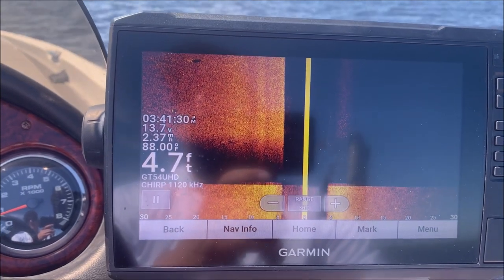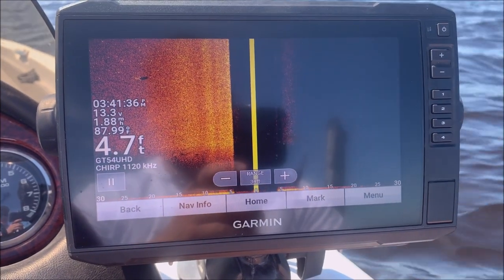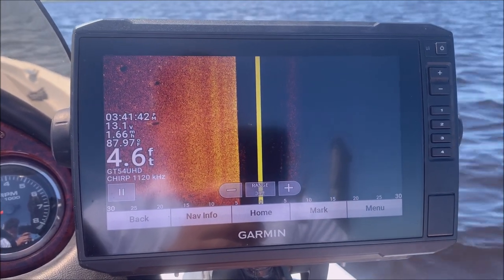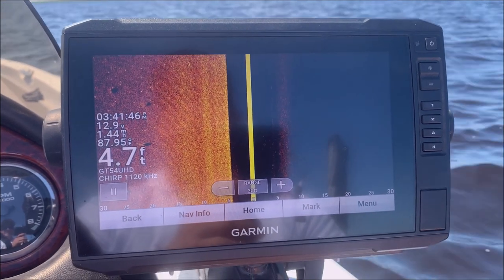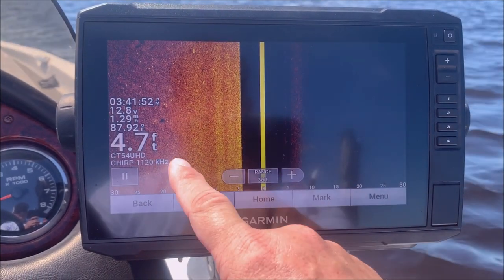Hey, what's up guys, it's Rob from Instinct Bass. I'm back with another video. I wanted to show you something I figured out the other day. I launched at this lake — it's really shallow — and my transducer came off when I launched. Found it floating in the back, so I put it in a compartment, went back home and reinstalled it. Ever since then, my side view is only showing the left side.